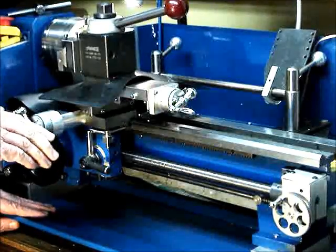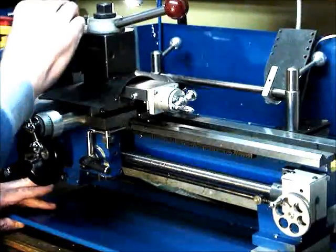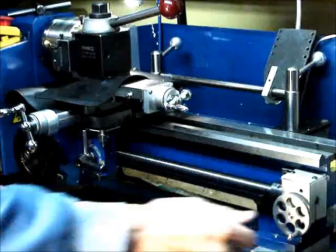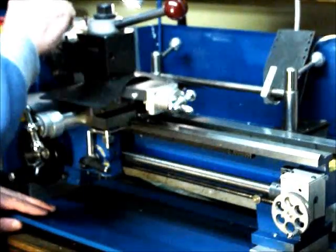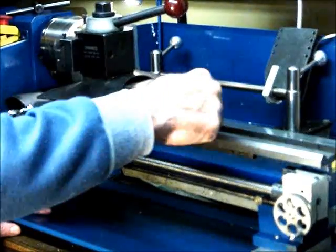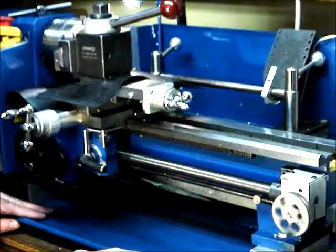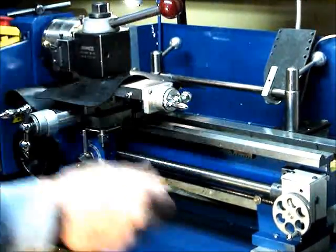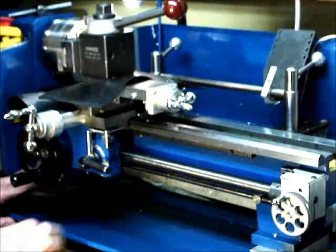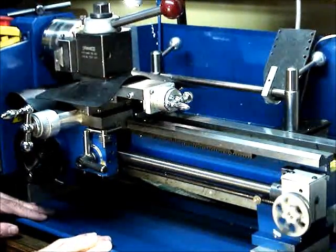We're approaching depth at this stage. This is a 10-32 thread and we'll make a couple of passes with no infeed just to clean things up.